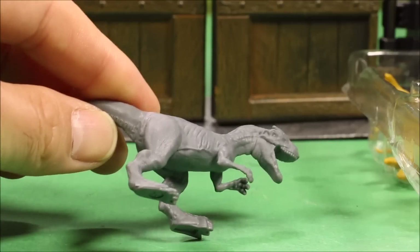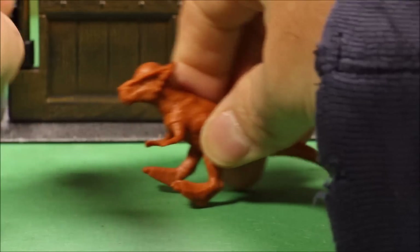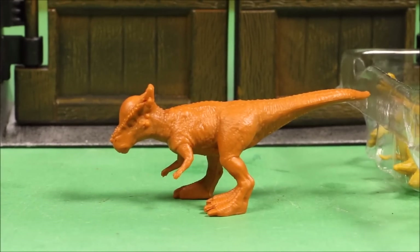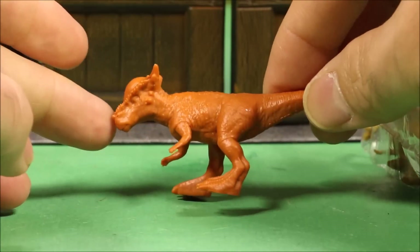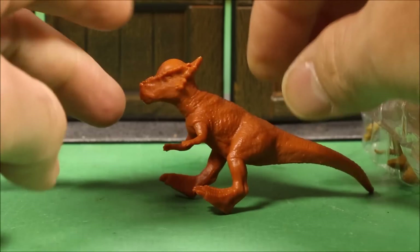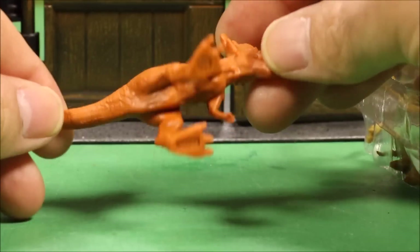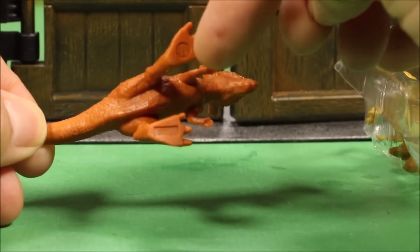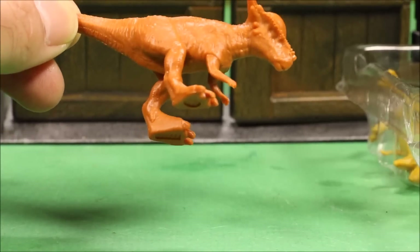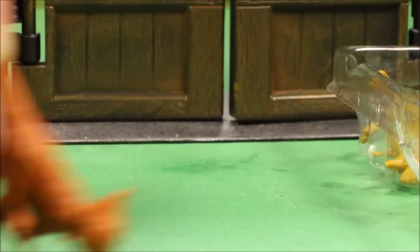Next we've got the Stiggymaloc — all orange, really cool looking. This is the first Stiggymaloc for a Jurassic World unboxing. Great detail on this guy — you can see the bony plate on his head. They all have the Jurassic World emblem and are identified by numbers, so you could look up the numbers to identify them.